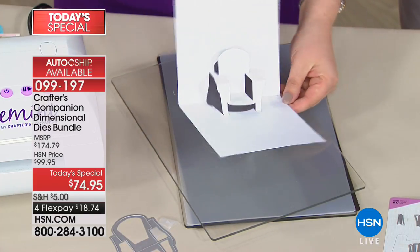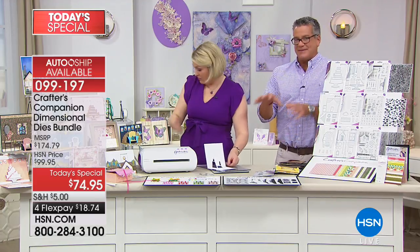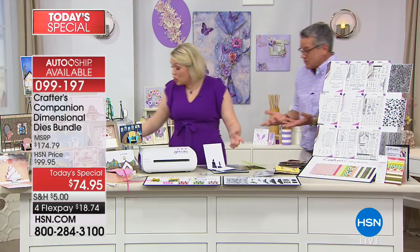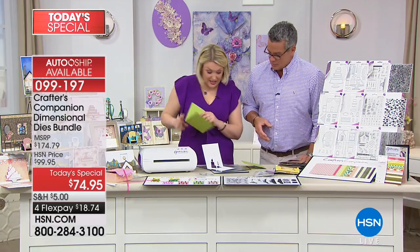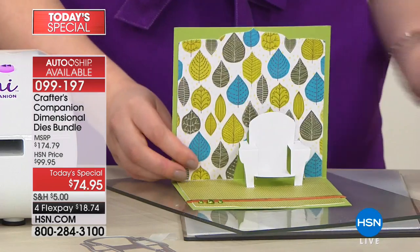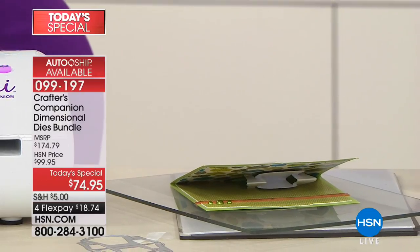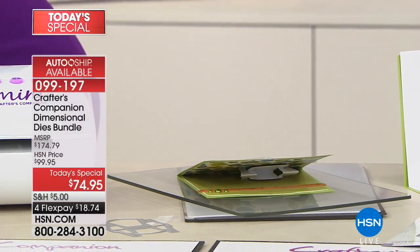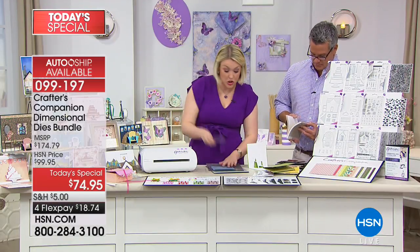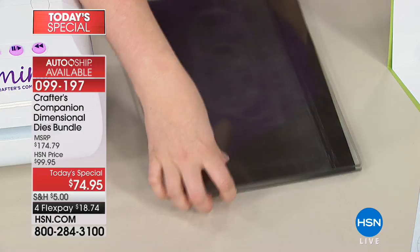You still get the pleasure and pride of knowing you did it yourself. Stick that into another base card, stick some wallpaper in the background and some on the floor. Now let's take it to the next level — I've got a little bit of denim here. We're going to die-cut the chair into denim, because with the Gemini you can cut all your different materials.